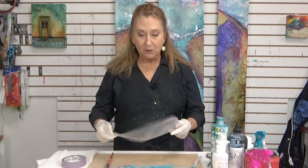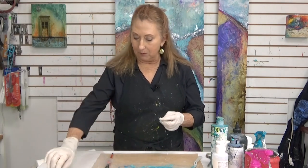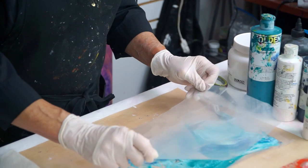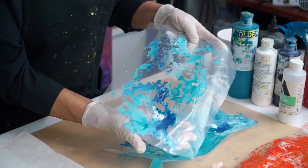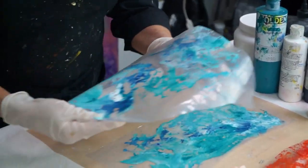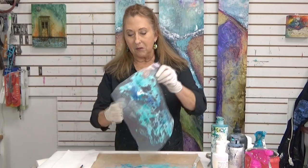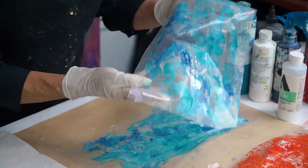Just like when I made the birch trees or the aspen trees, I'm using a separate piece of plastic to blot off some of the paint. Again, I put the little piece of tape on here so I know that is the side where my paint is. I just gently tap it down, pick it up, and I can get some very interesting movement within that paint. It's just like in printmaking — sometimes the second print, or what we call the ghost print, is more interesting than the first one.